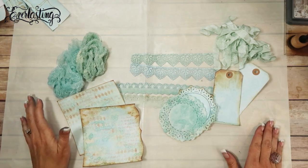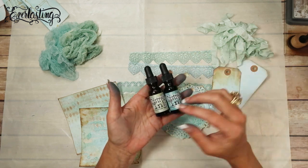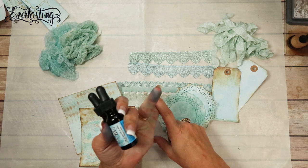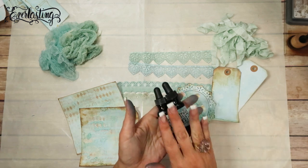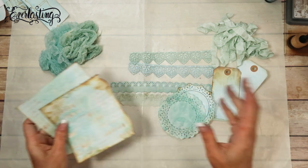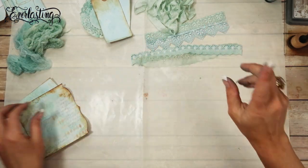You can match whatever paper collection you are using at the time by using your distress inks - you can use your ink pads. You could use any ink pad that's water-based, probably, to do the same thing, but I like distress inks because they kind of move around a little bit. If you have any distress inks in any form - whether it be the dauber, the distress stain, the ink reinker, or the ink pad - you can do this exact same technique. It would just take longer if you don't have a spray, but they all work the same.